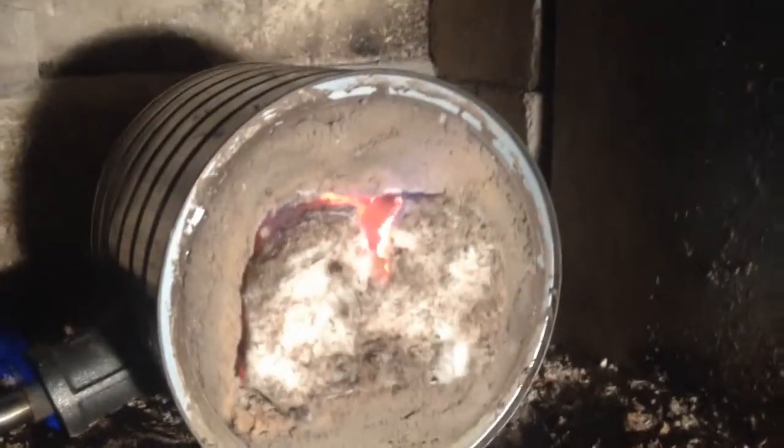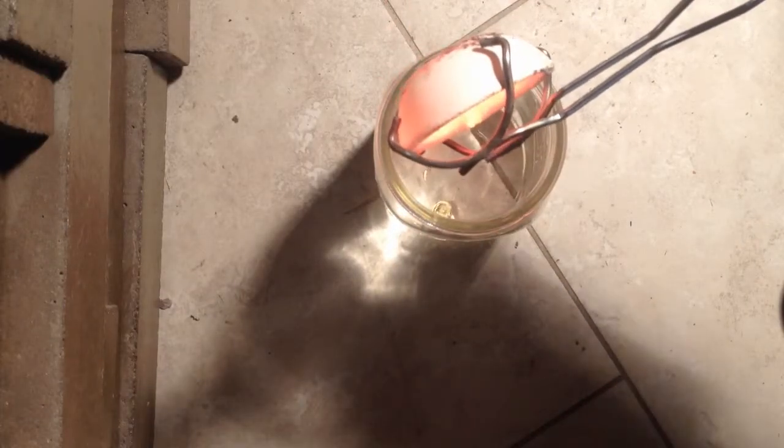By the way, that V in the top of the insulation is an exhaust vent. Been pouring the coal to her — at nine minutes and 40 seconds we've got liquid gold! Look at that, kids. Into the water — it instantly solidifies.